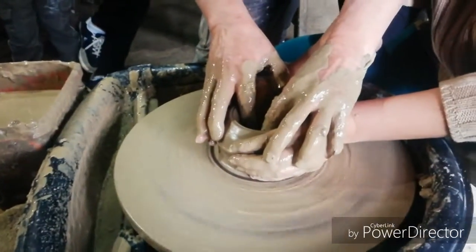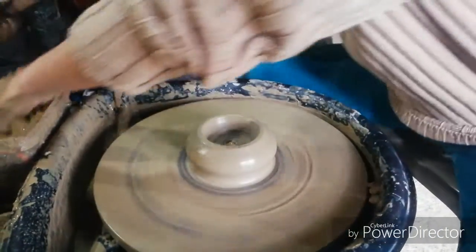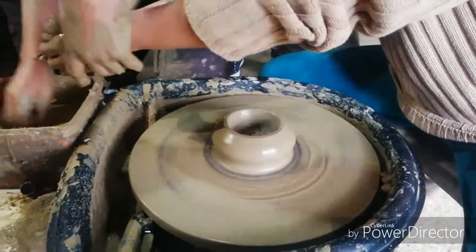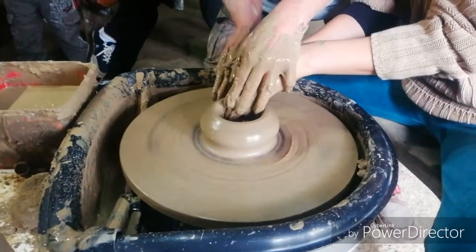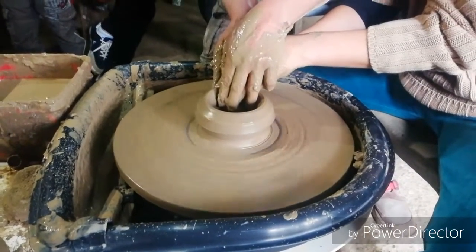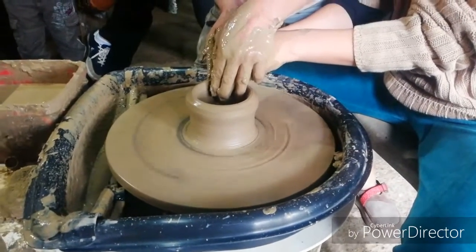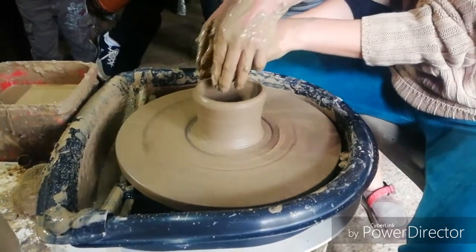Now let's have a visitor try it. Wet your hands — work slowly — release your hands and wet them again. We're going to do a cylinder, so I'll assist you — just relax and I'll be the one to apply the pressure. For first-timers, we ask them to do a bowl. But first, of course, is the cylinder — good job!